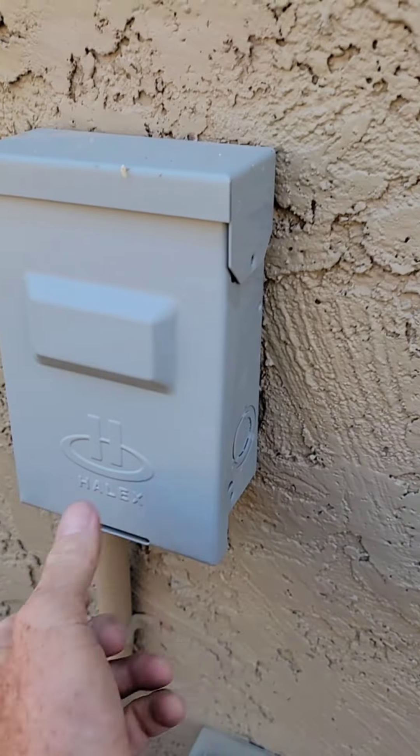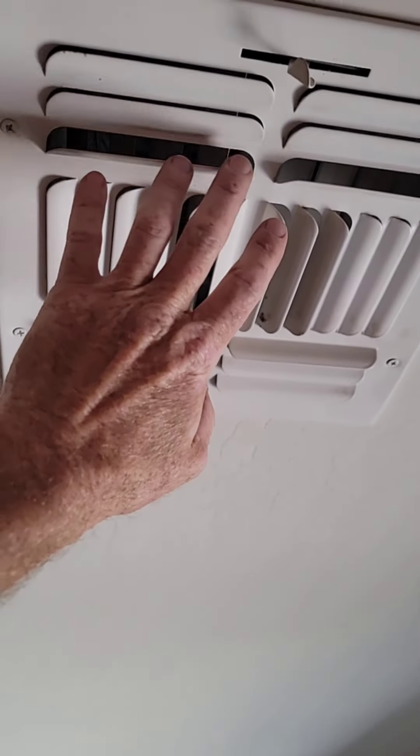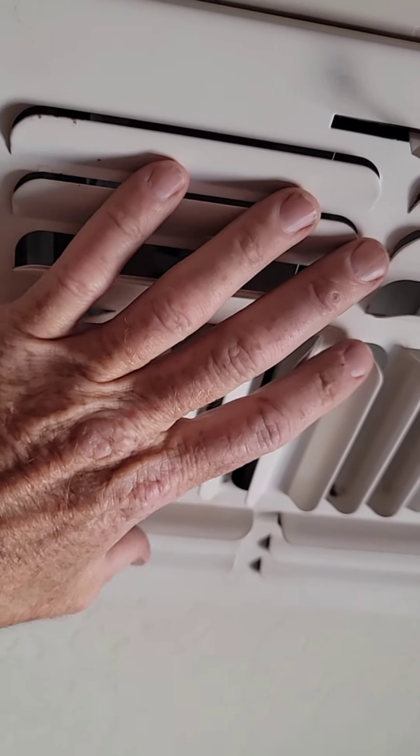Now I get to reprogram all my thermostats because they've been out without power for 12 hours. Happy Mother's Day guys, stay safe and stay cool too. Cold air — I love it!